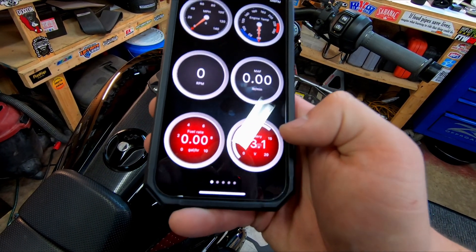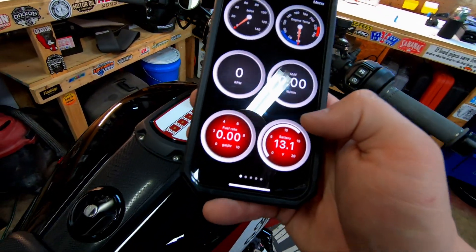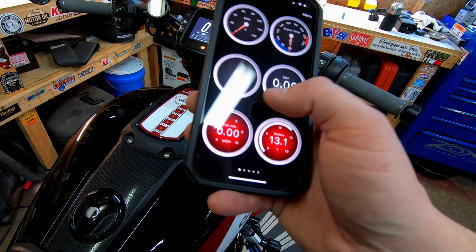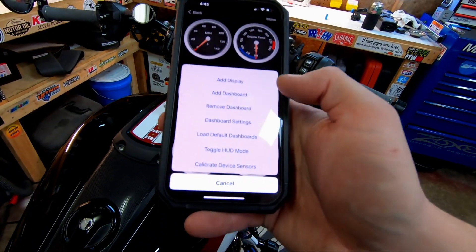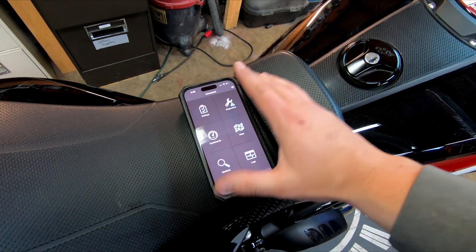Your battery is at 13.1 volts. If you have a phone mount up here, you can display your battery and engine temp — there are a bunch of different things you can customize. Go through your menu and change things around.